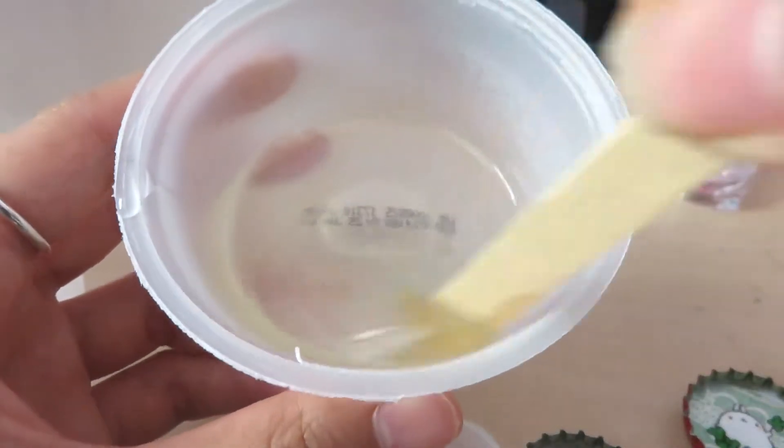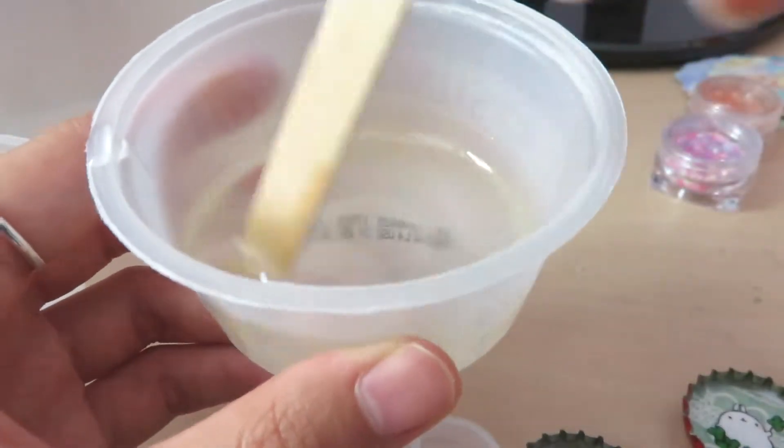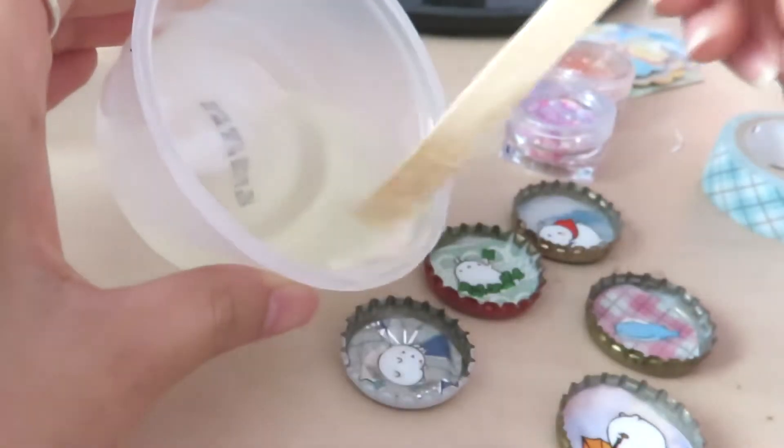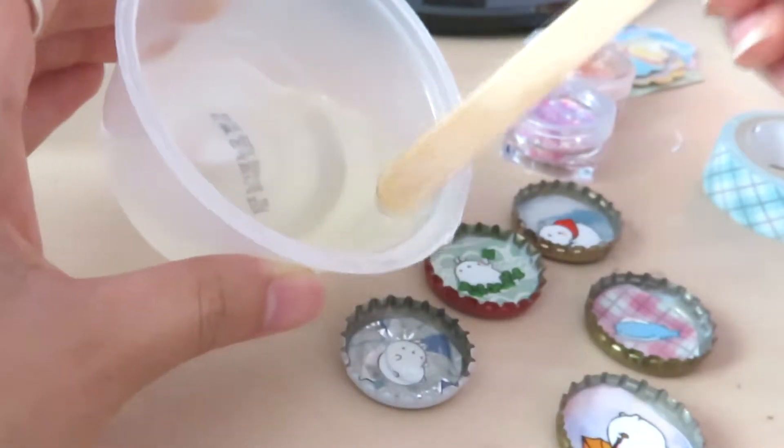Make sure you cover your work area with something to protect it before you start pouring the resin, like newspaper, because I got resin on my desk and it was such a pain to remove.